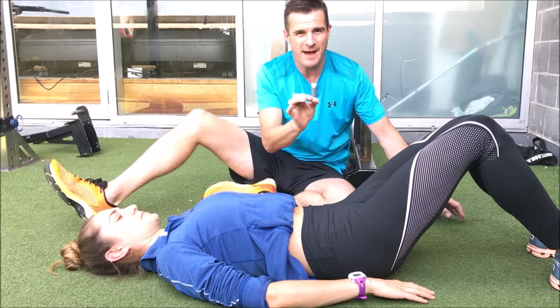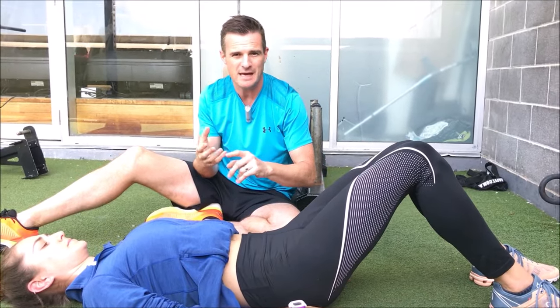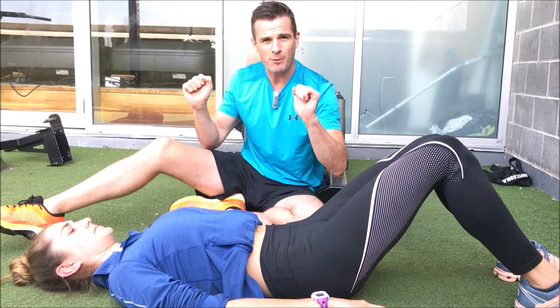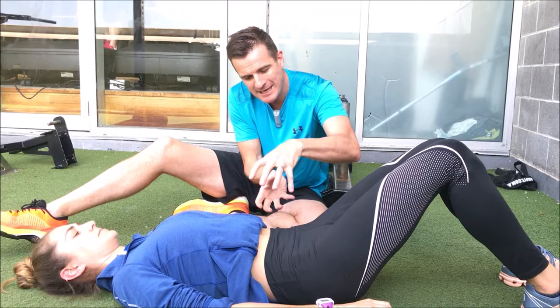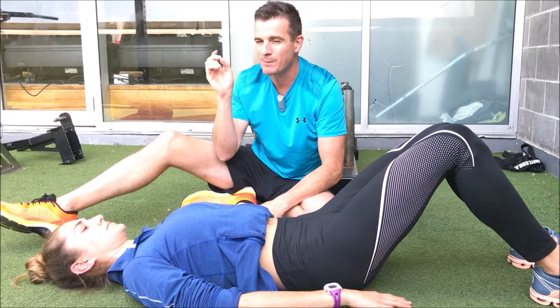That quick breath out activates your external obliques — like when you sneeze or cough — which are your power muscles for stability. That's why you see lifters exhale sharply before a lift, or why a kickboxer exhales on a kick: they're activating all their outer core muscles ready for impact or load. That's what you've got to do on each repetition.